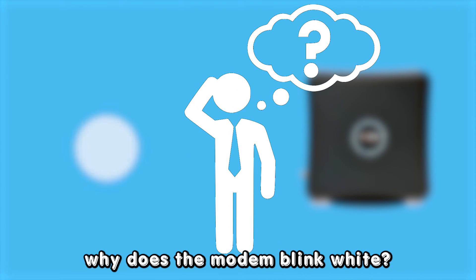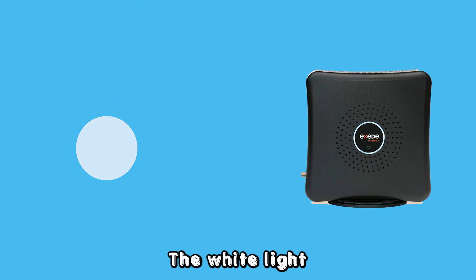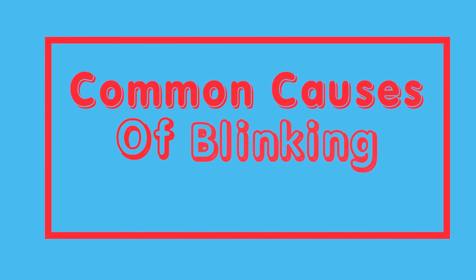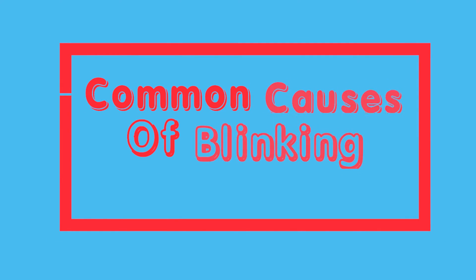But first, why does the modem blink white? The white light blinking on your modem indicates issues preventing it from connecting to the Viasat servers.